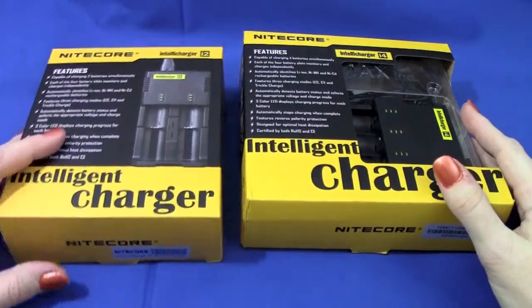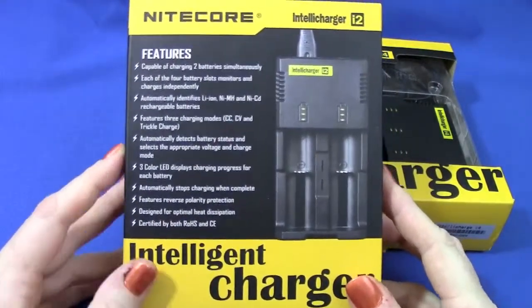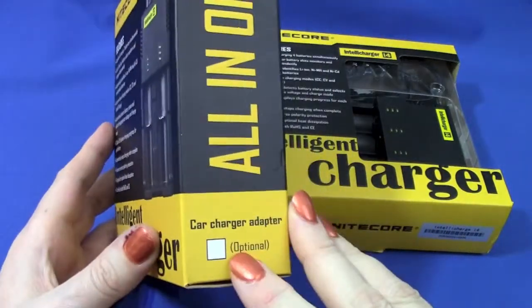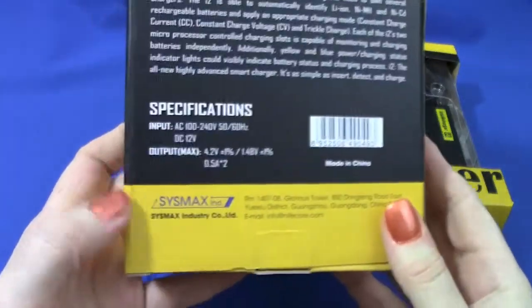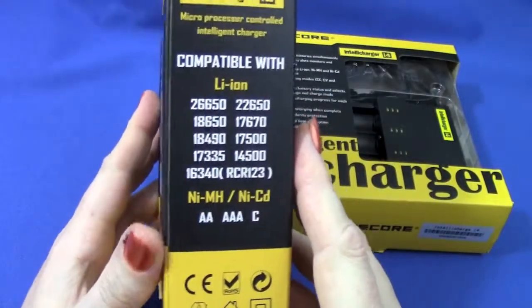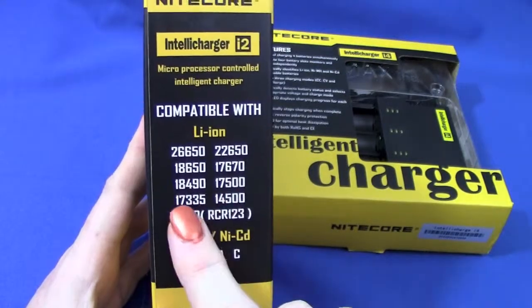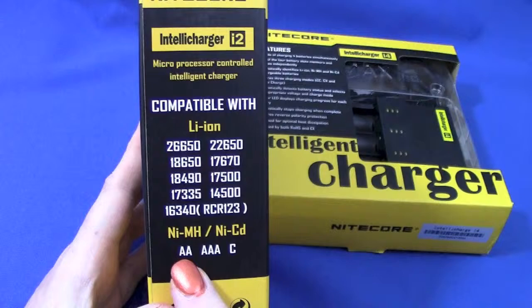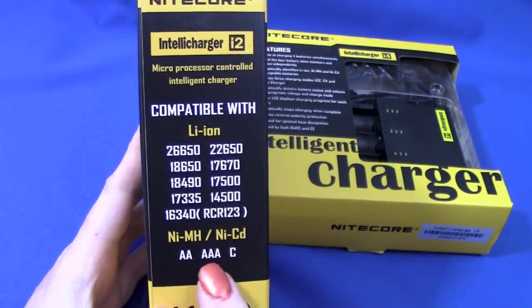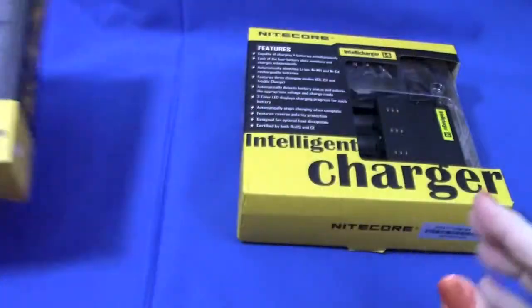So these are the chargers I picked up - I got both models. The two-bay model was $16.99, it does two batteries independently and simultaneously. There's an optional car charger I didn't get. It comes from Sysmax Industry in China. The nifty thing is it will automatically detect whether it's a Li-ion, Nickel Metal Hydride, or NiCad, so it'll do from 26650s to RCR123A 16340s, and it'll also do AA, AAA, and C rechargeables.